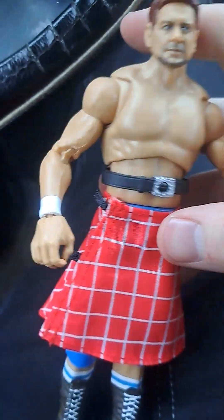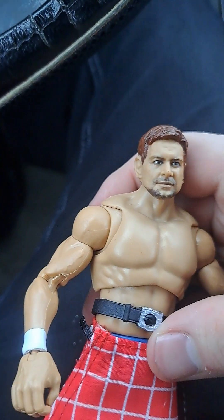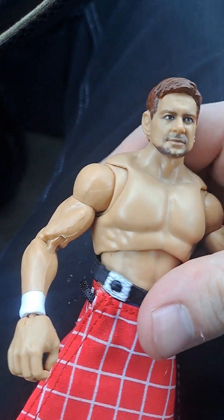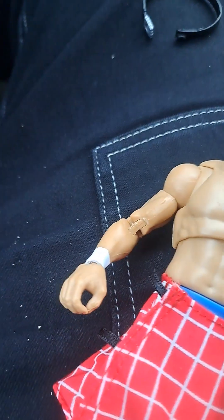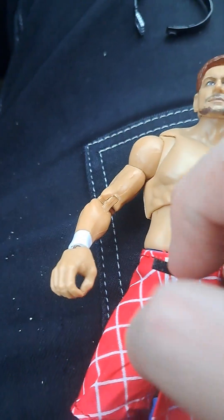All right, ladies and gentlemen. We have Rowdy Piper now out of the package — it was kind of a pain to do. But you see he's got his signature right here. Oh, he's got the belt with it. I don't even know how to take this thing off. And I just figured it out. So I guess you can take the belt off, which is weird. I thought it would come attached, but there's that.